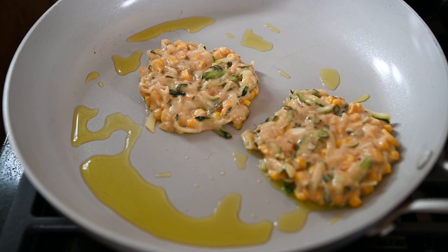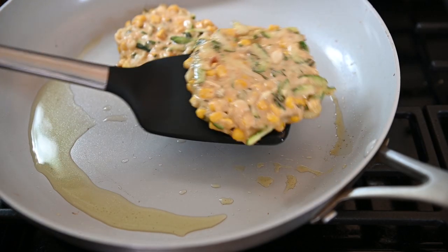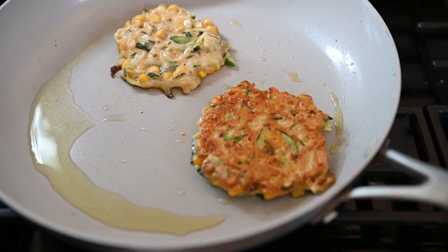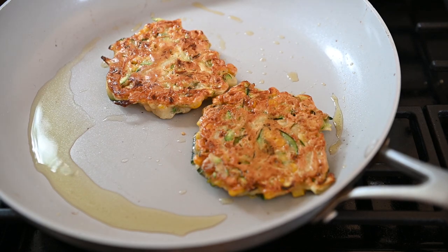We're going to cook these for about two to three minutes. After three minutes we can flip the fritters. Oh, perfection! This is where a nonstick skillet and oil come in handy.